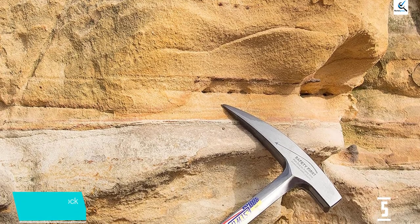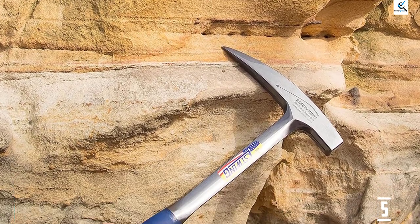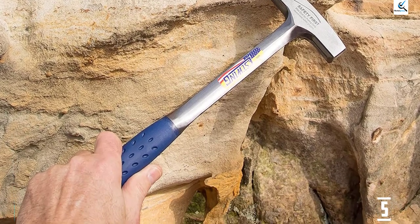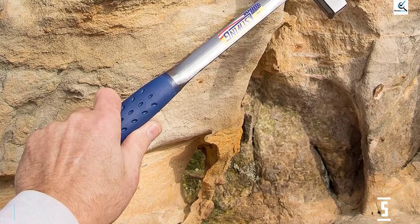In a former life as a geotechnical engineer, I used this hammer daily on drill rigs, wrote a customer of this rock hammer. A very fine tool indeed. Even under constant daily use for a year, mine looked nearly new when I turned it in.